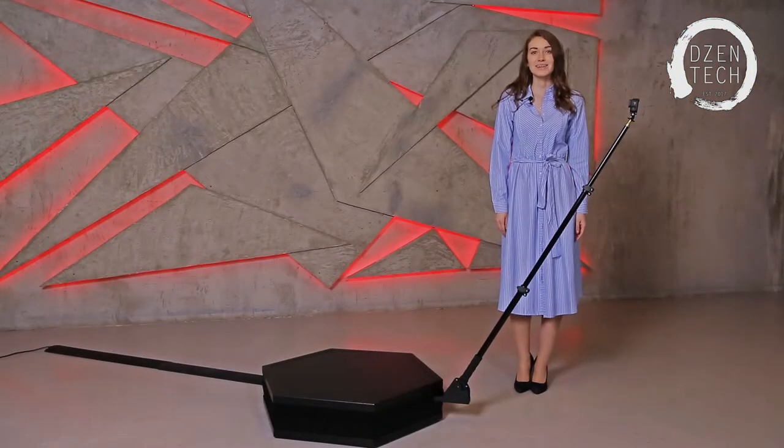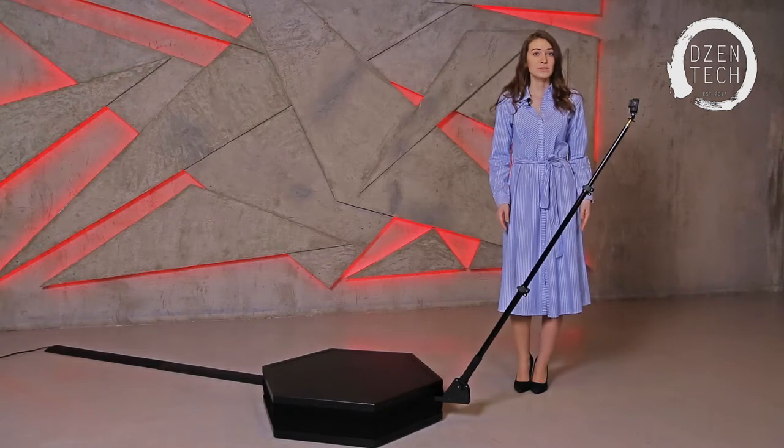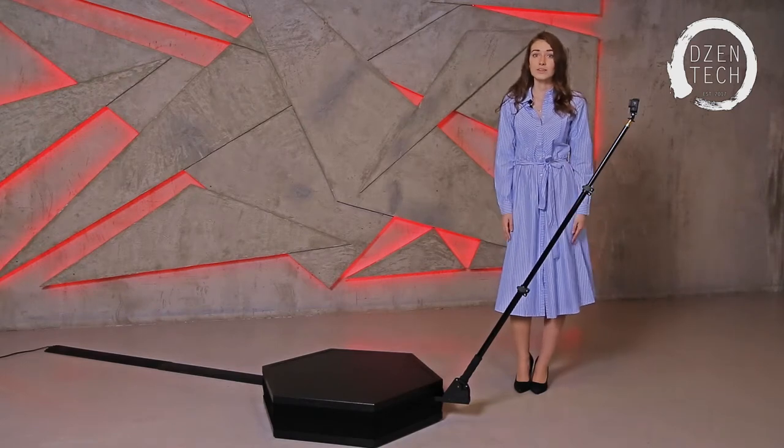Hi, my name is Victoria and I'm from Zentech Company. We create different interactive things that we sell and give rent around the world. This is our Spinner 360 and it assembles in only three minutes. It can accommodate up to 4 persons and the maximum weight is 800kg.